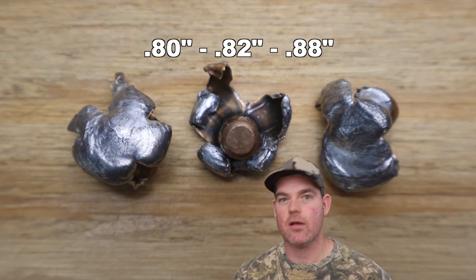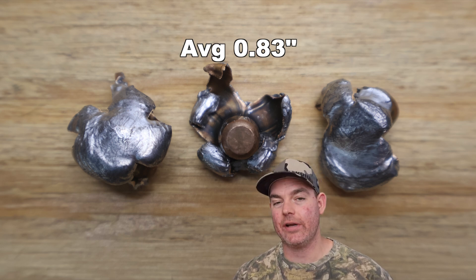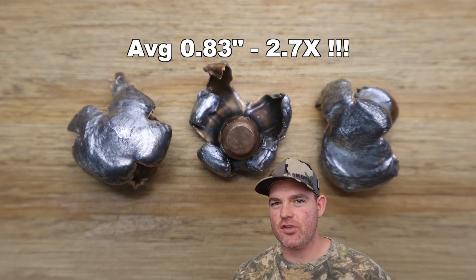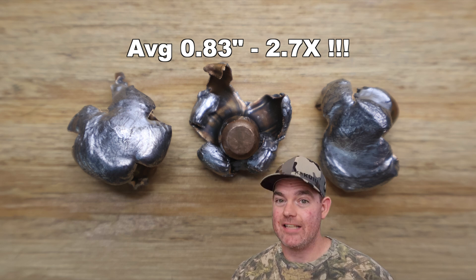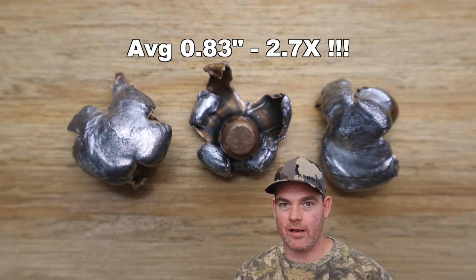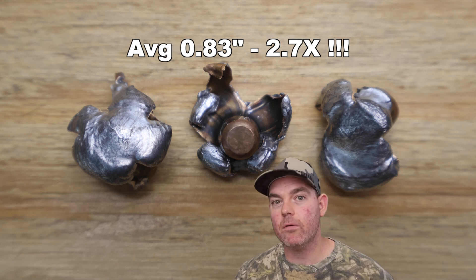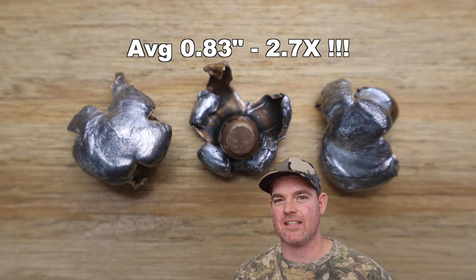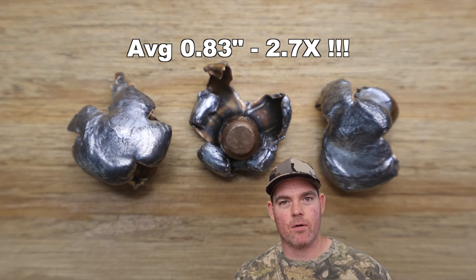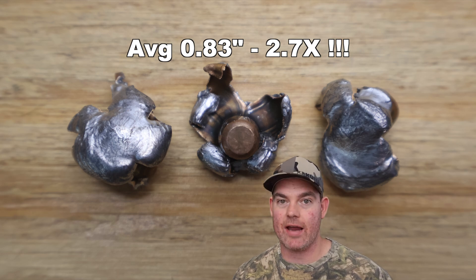On to expansion: we saw 0.80 inches, 0.82 inches, and 0.88 inches, for an average of 0.83 inches expanded diameter - that works out to 2.7x expansion. This Bond Strike stuff expands very violently and rapidly and gets really big. It's not the most uniform expansion - compared to Federal Fusion which is typically very uniform around the whole circumference - Bond Strike is a little more variable and violent, but still all very large.